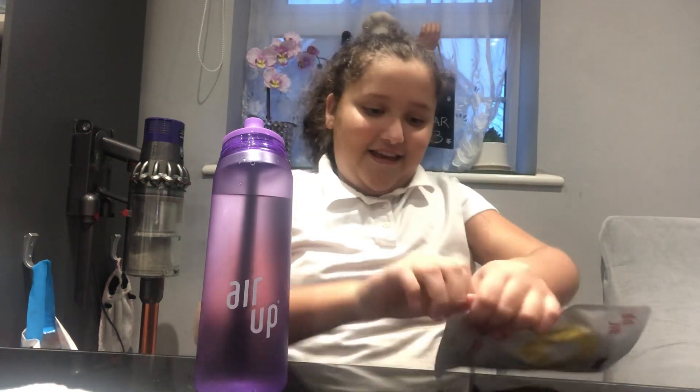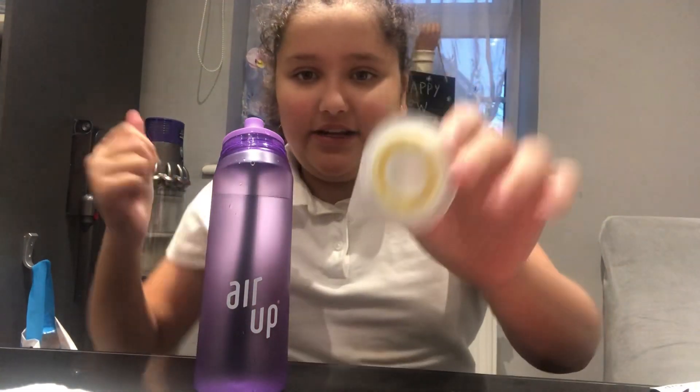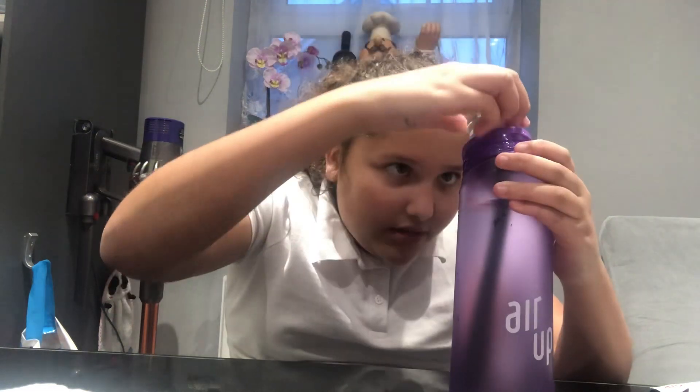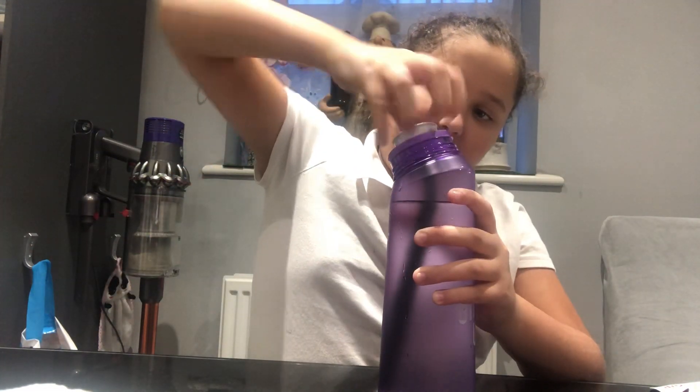I bought wild berry separately for about £8, and this one has three of them in there. But I'm only going to try one because you don't need to use them all. I can smell it from here. So it comes in this little plastic. It smells like those lemon drops. Then you put it on, push it all the way down, and then push it up to activate.